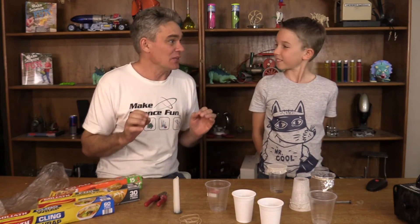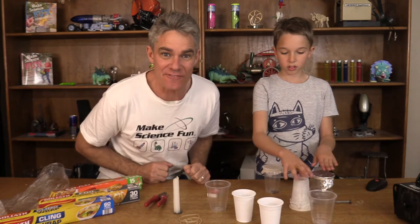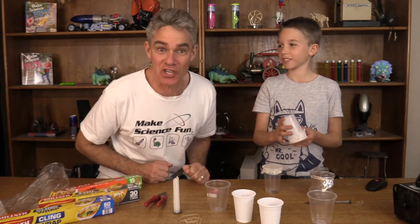Hey everyone, I'm Jacob and this is Sam and we're from Science4Kids. Thanks for joining us today. We're going to be doing a science experiment on mini vortex cup smoke machines.